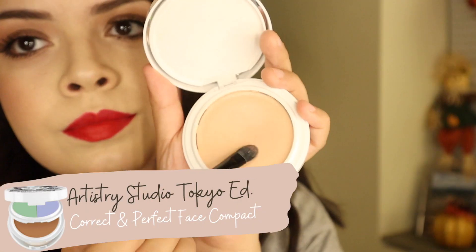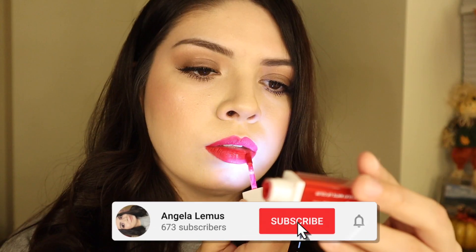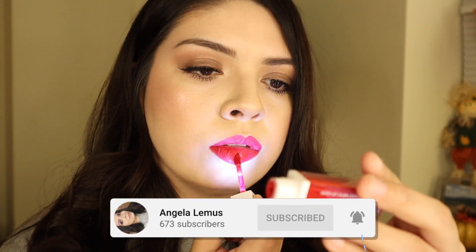Just to clean up around the mouth a little bit, I take some of the foundation from the Correct and Perfect face compact using the Artistry concealer brush. And that is it! I hope you guys enjoyed this look — please give it a big thumbs up and make sure to subscribe. Bye!